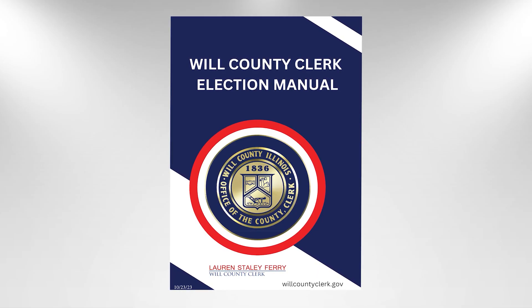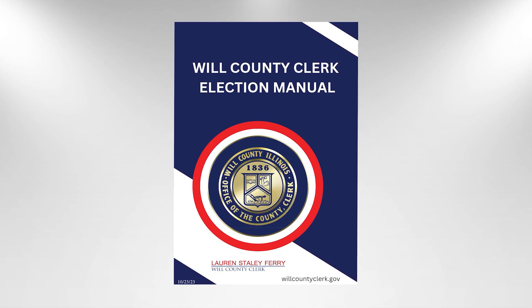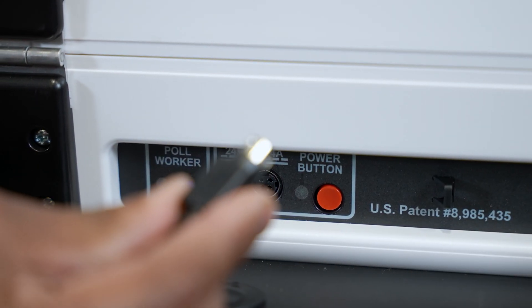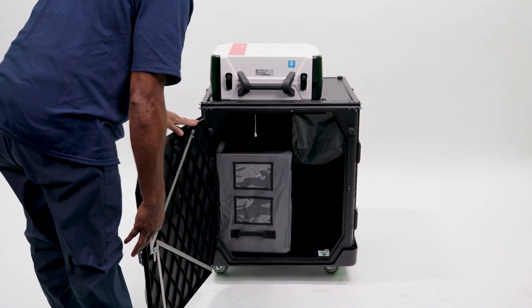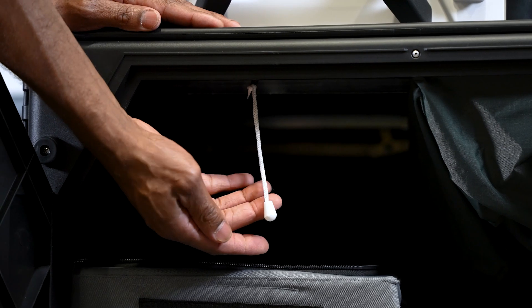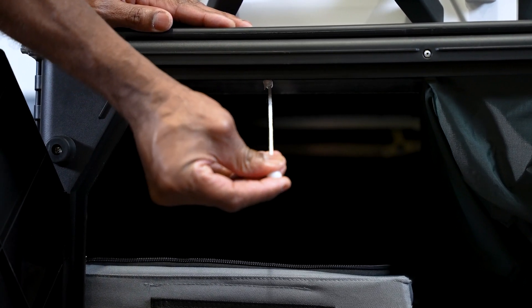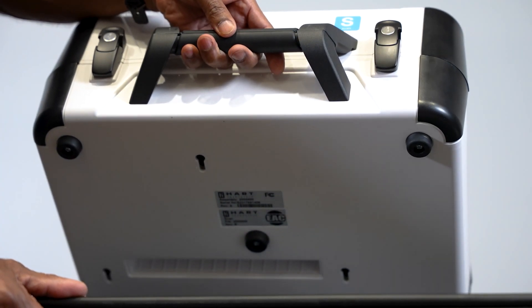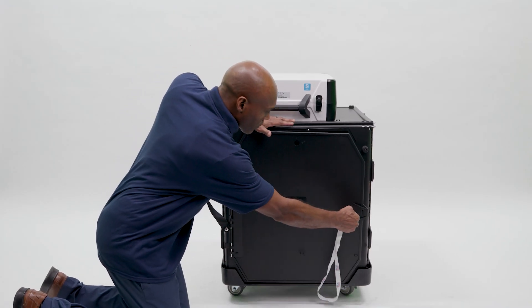See the Will County Clerk Election Manual for additional ballot counter and ballot box closing procedures. Be certain to remove the power cord from the back of the ballot counter before removal. After the ballot box door is open, reach inside and gently pull the white cord at the top of the box forward toward you. This will release the ballot counter from the ballot box. Press the handle of the ballot counter and lift it off the ballot box. Close and lock the ballot box door.